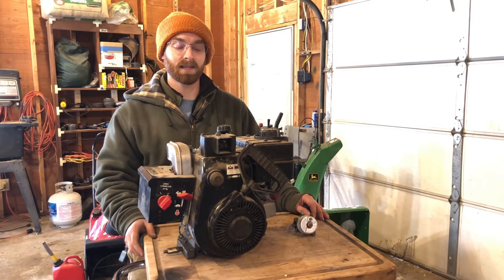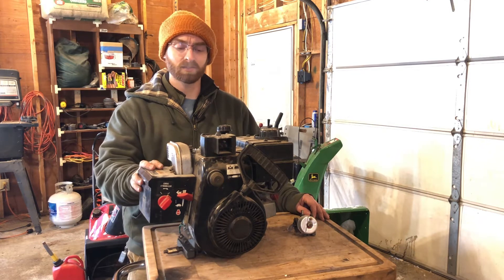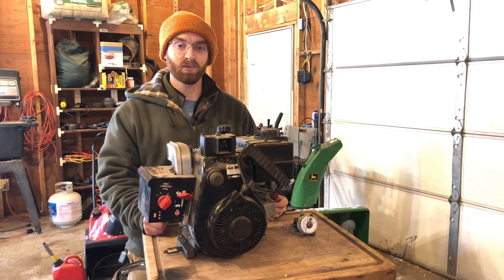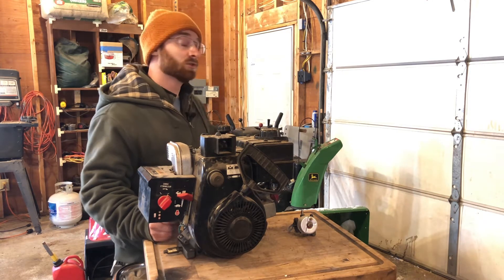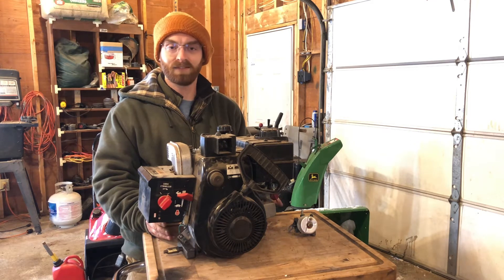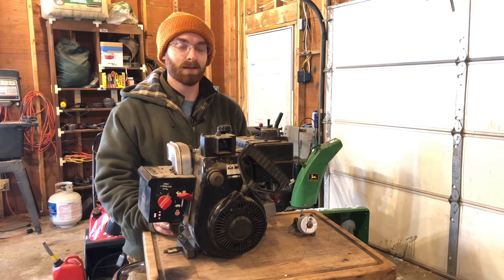Okay, let's take a look at an engine. This engine came off a snowblower, so it's going to be very similar to what you might see on your unit. Let's take a look at the controls on it, and then we'll be able to see the same controls on the two snowblowers behind me, and the difference in configuration — it should help give an idea of where things are and what they do.